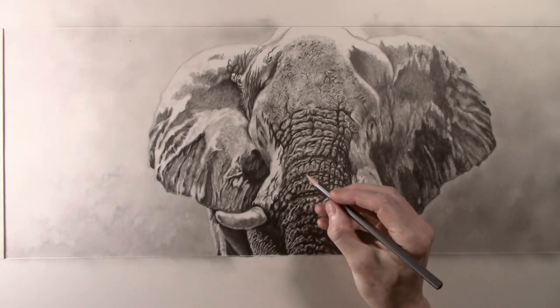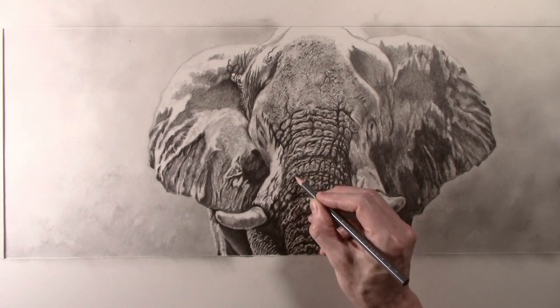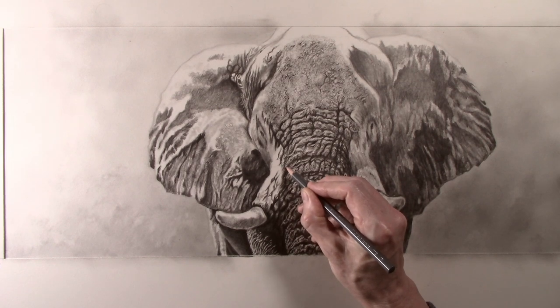To finish I can now look at the trunk as a whole area and just make any alterations that I need to by using the pencils and putty eraser. Hopefully you can start to see the texture that has been built up. Skin texture is a really simple pattern to create and is very effective, but unfortunately it takes a long time to do.